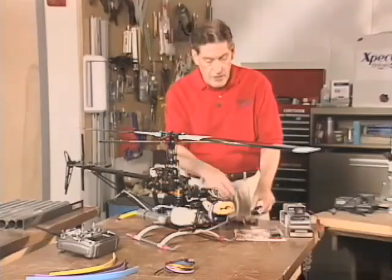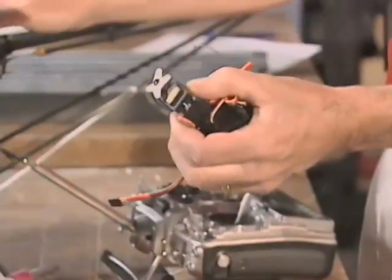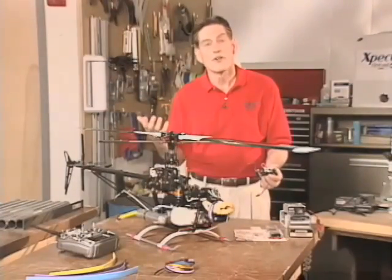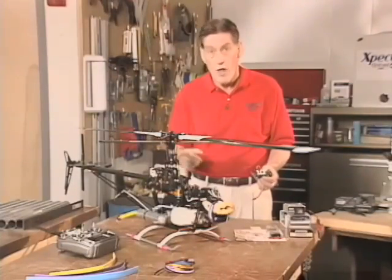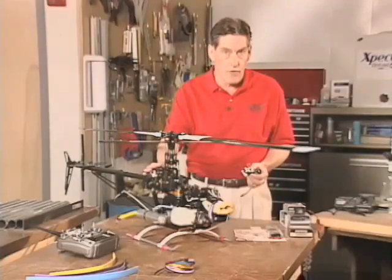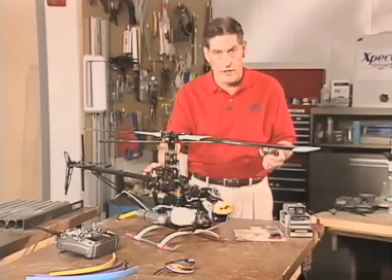I'm going to take the digital servo that's going to replace my analog servo here. For time's sake today I'm not actually going to pull this servo out, but I'd like to go through some of the do's and don'ts — things you want to be very cognizant of and careful with when you convert to digitals. While you do have a major improvement in performance with the digitals, because they are so powerful and their precision is so good, they draw more current.